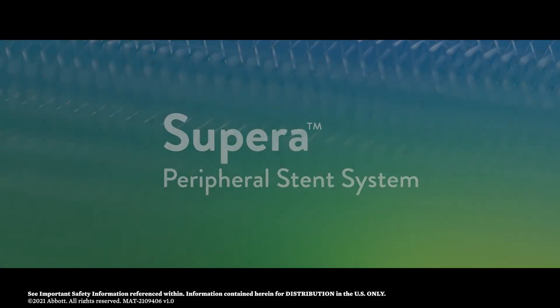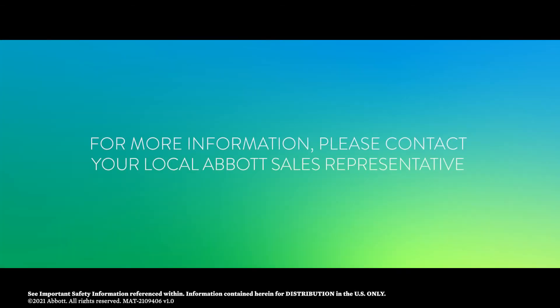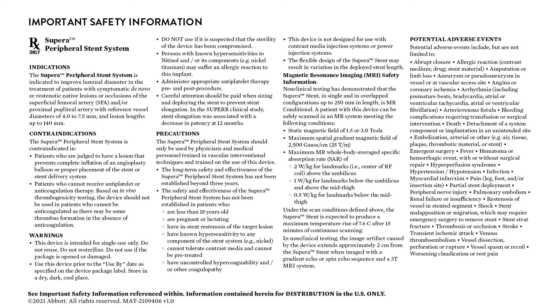Supera. For more information, please contact your local Abbott sales representative.